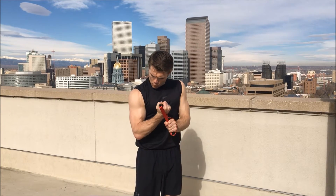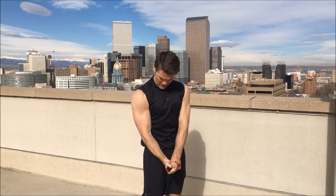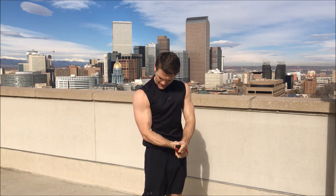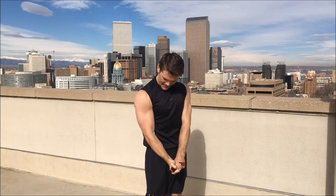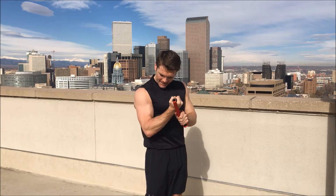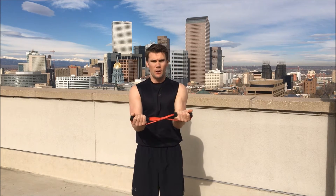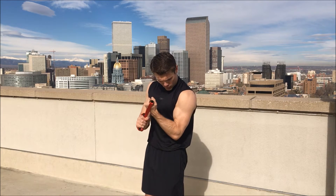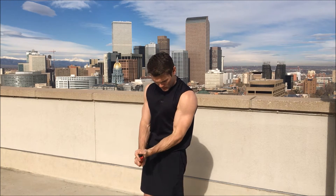Ready — one, two, three, keep breathing, four, five, six, seven, eight, nine, ten! Switch over to the left, rolling that right side over. Ten reps, ready, begin — one, two, three.